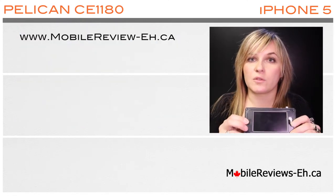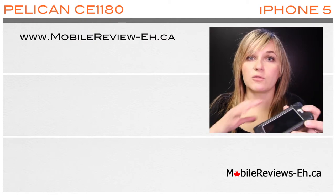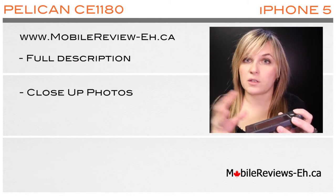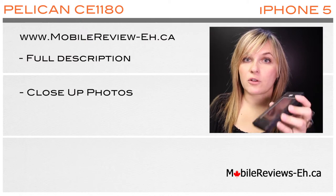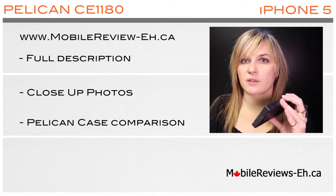Here's a link to our blog post on our website mobilereviews-a.ca. Along with the full description of the case on our blog, we will also have close-up photographs of each of its components. On our blog post we will also have a link to another Pelican case that we have reviewed.